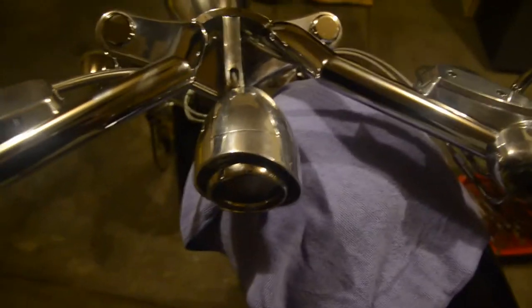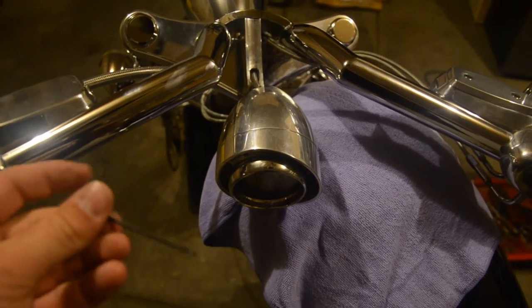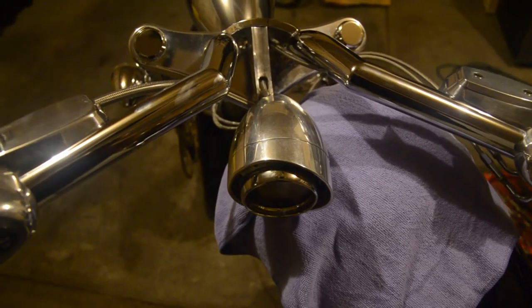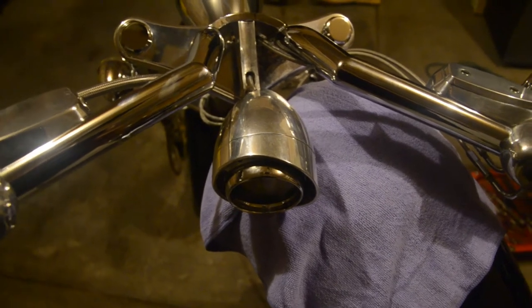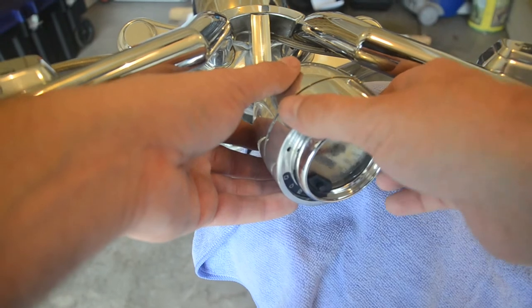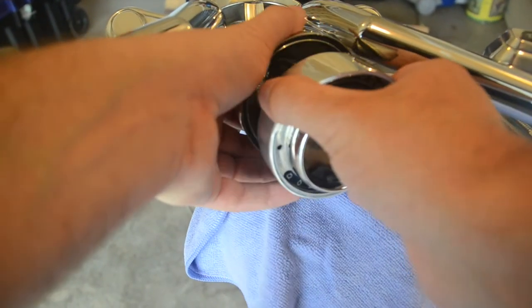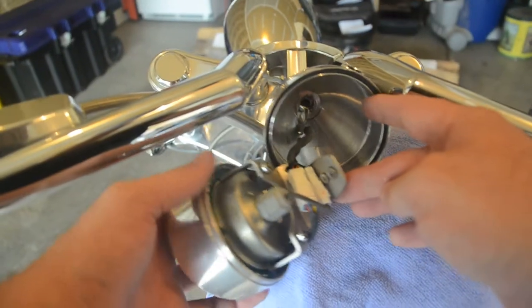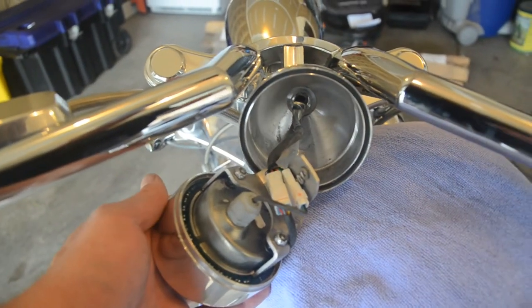Using a small Allen wrench — I'm not sure what size it is, but it's a tiny one — we will loosen that Allen bolt out. With that Allen bolt out, the two will separate, and you'll be able to see inside the speedometer housing.